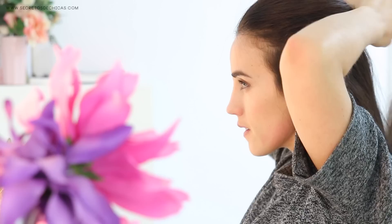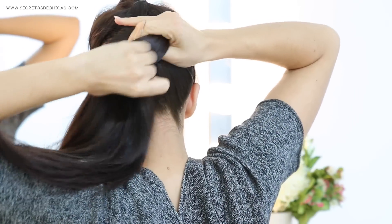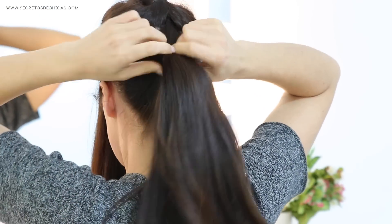Trick number eight: if you want your ponytails to appear longer, you need to section out the top layer of your hair, take the rest, bring it to the back, and tie it with a small elastic. This way your hair will cascade from the top and look much longer.